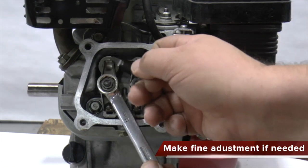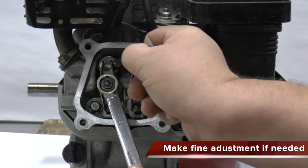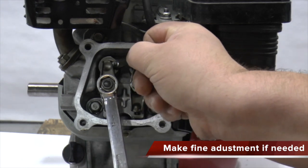If you are not satisfied with your adjustments, you can make slight adjustments by turning the adjuster without loosening the lock nut.